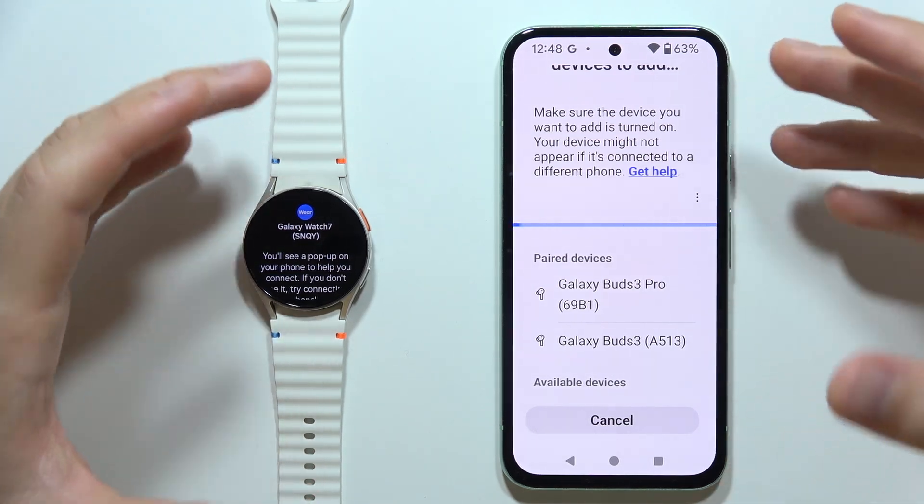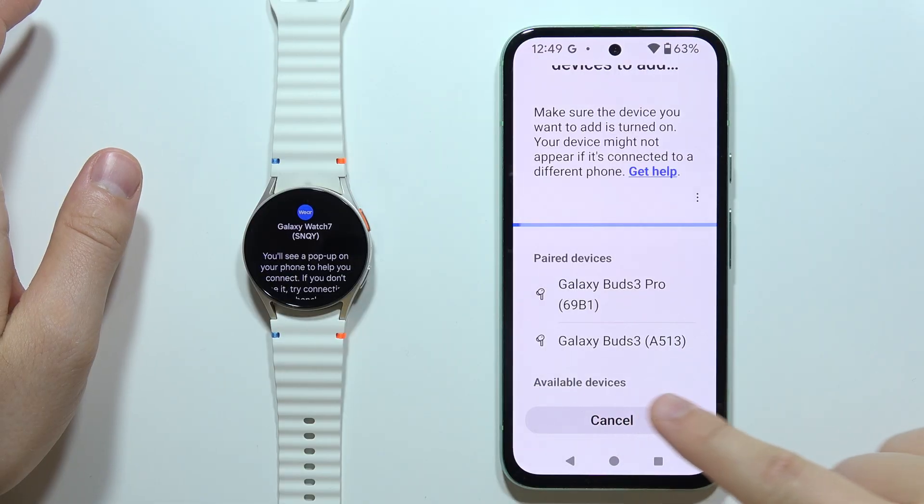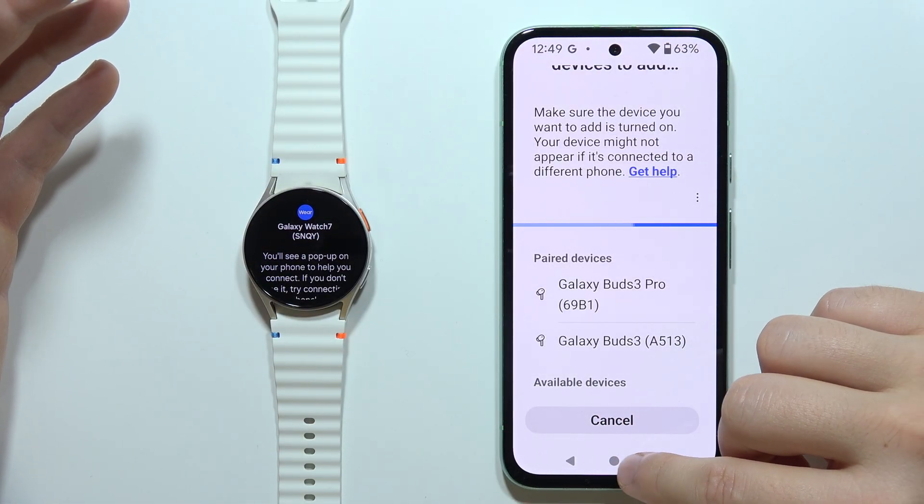Hey, let me show you how you can fix this issue when you try to connect your Galaxy Watch 7 to your phone, but the watch doesn't appear on the available devices list. I just found a simple solution — take a look.